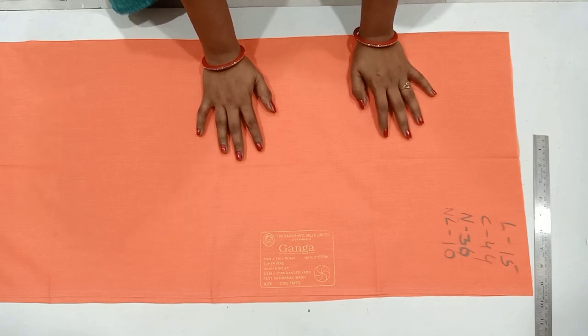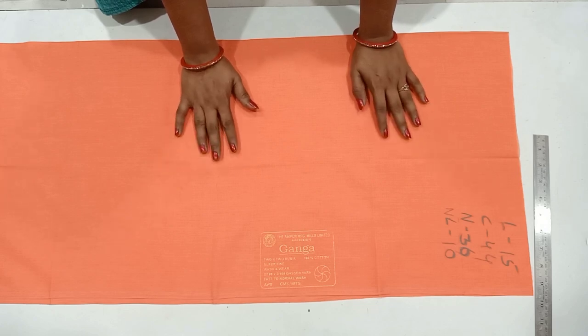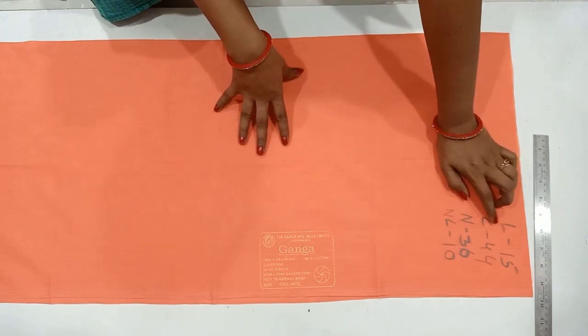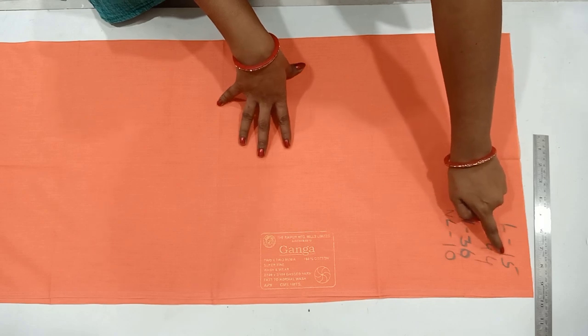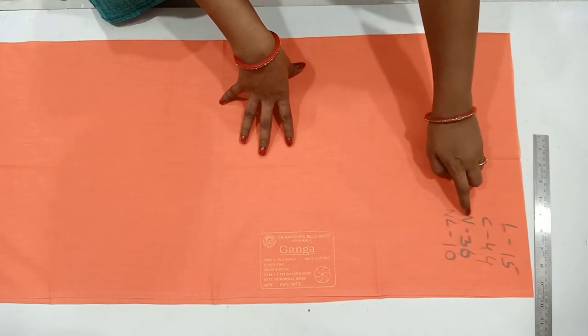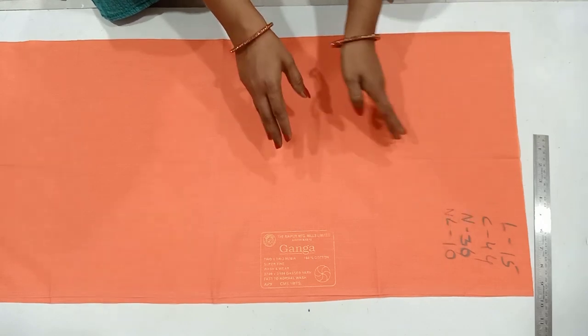Now, look at the length of this blouse — 15 inches. We need to hold a 1 meter cloth. We need to put a 6 inch fold. The chest is 44, the chest depth is 16, and the neck length is 18.